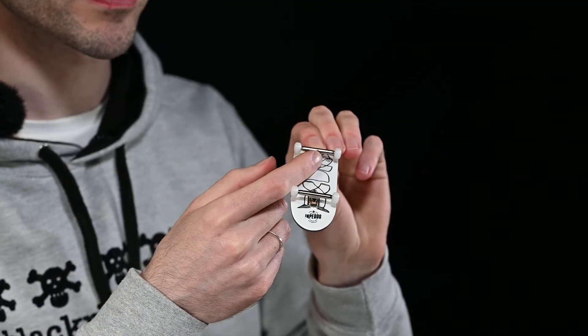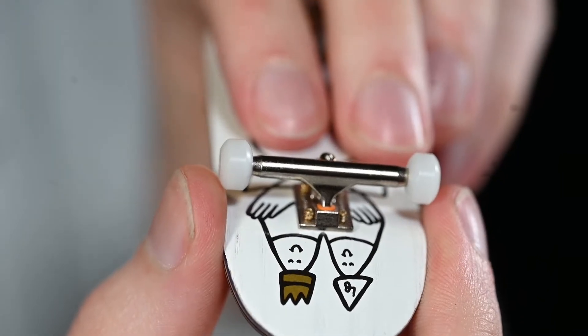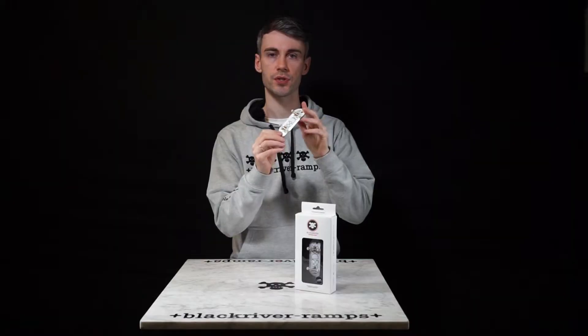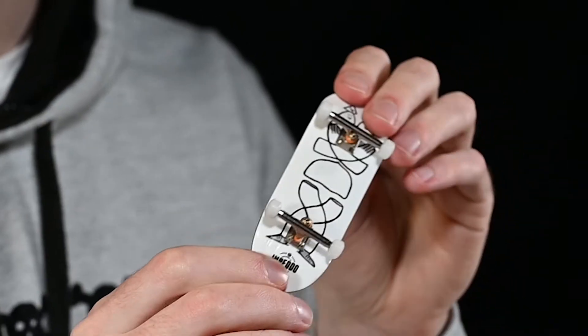As you can see, the bushings are orange. Affixed to the top of the kingpin of the truck we have the lock nuts — these are what securely holds the bushings and the truck in place.